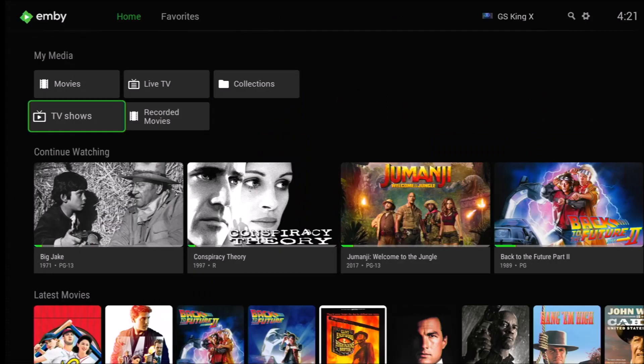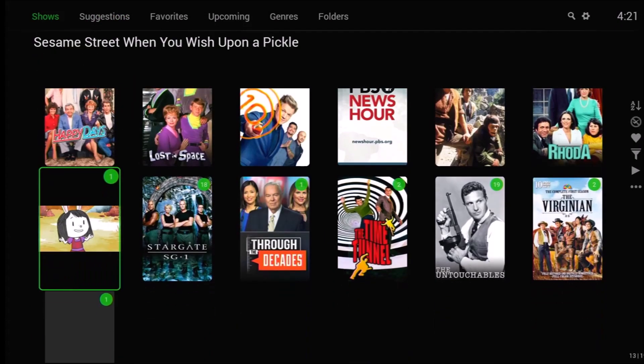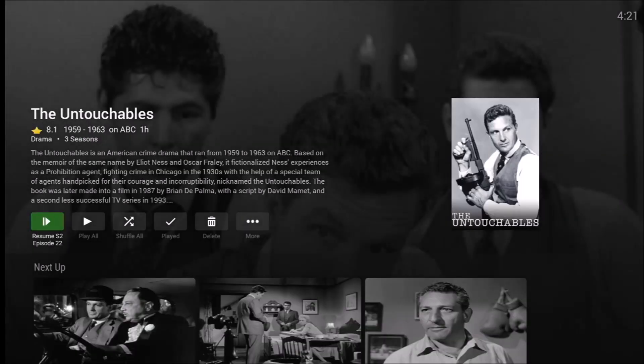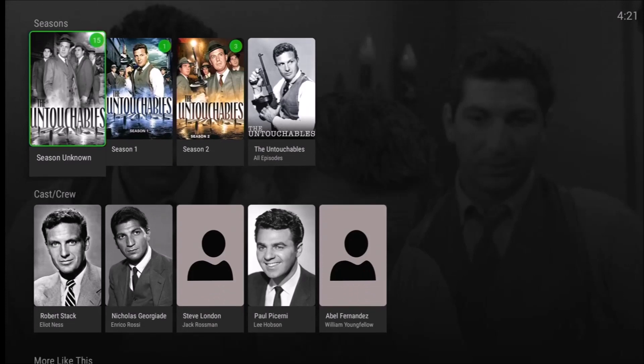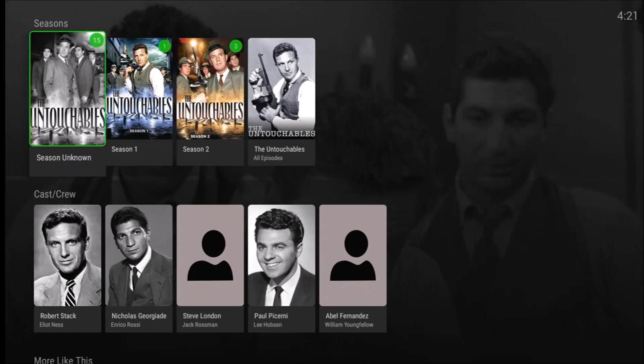The TV shows section contains all recordings from the rooftop antenna, and they all play perfectly with no issues. With The Untouchables, when they first started broadcasting a few weeks ago, they did not include any season or episode information — they just broadcast them without metadata, so that's an issue.